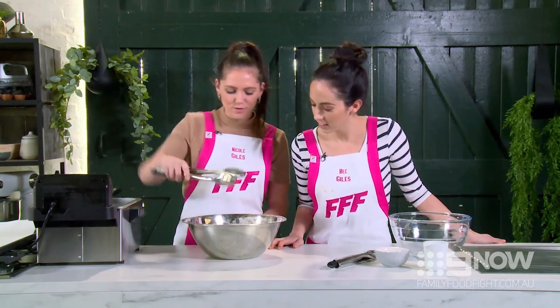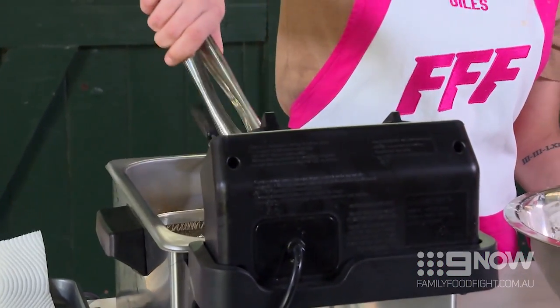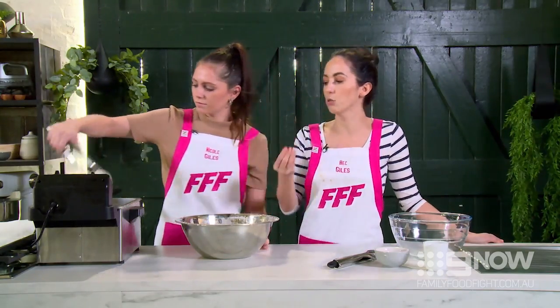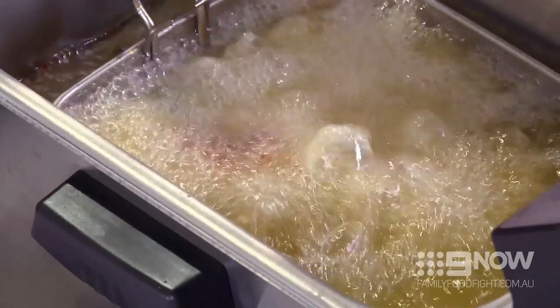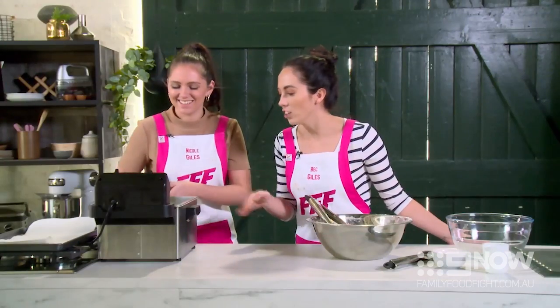Now on to the fun part — we're going to fry our chicken. Nicole, you can do the honours. We're going to do it one at a time: just grab each piece of chicken and gently place it in the oil, and you want to look for a golden colour. I usually say between 12 to 15 minutes, until golden brown. Make sure it's nice and golden but also cooked throughout. Give it a shake. It smells really good — keep it in there.